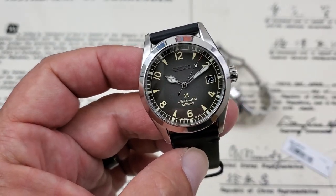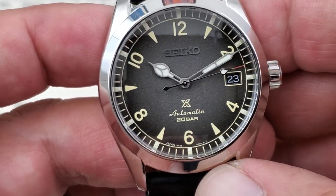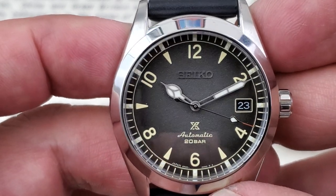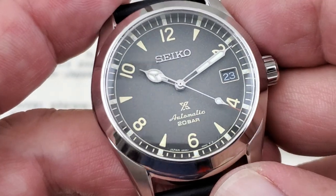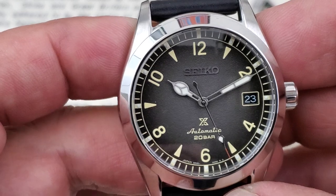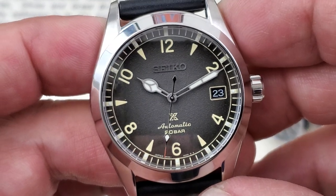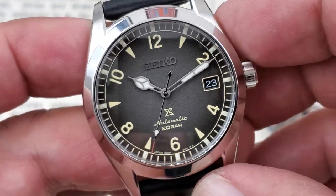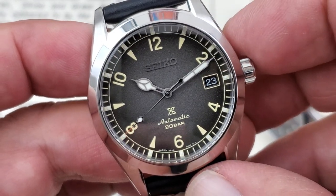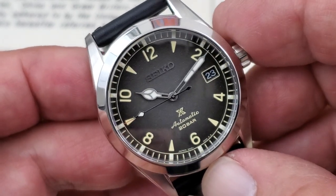Looking at the dial — I'll bring it up a bit closer. This is the gradient gray dial. As you can see, it's lighter in the middle and fades out darker with a sand effect to it. The Seiko logo, when you're looking at it straight on, almost looks the same color gray, but if you turn it to the side you'll see it's actually polished. There are railroad track style indices around the outside. The indices themselves are almost a yellower color — almost like a faded vintage-style lume — whereas the hands have the brighter white lume on them, the cathedral style hands, which you'd expect on a Seiko Alpinist.